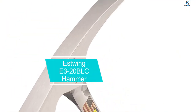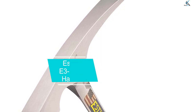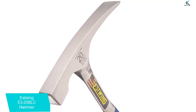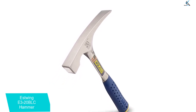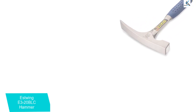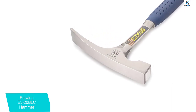Moving on at number 4, we have the Estwing E3-20 BLC hammer. When researching masonry hammers, it's evident that Estwing is one of the top brands out there. With a patented nylon end cap and shock reduction grip, the E3-20 BLC bricklayers masonry hammer can decrease impact vibration by as much as 70%, and is particularly durable. It's well balanced and made of high-grade forged steel, specially designed so that the head won't come loose.